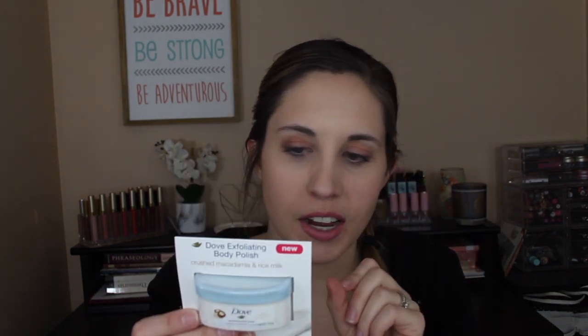The sponsored item in this box is the Dove Exfoliating Body Polish with crushed macadamia and rice milk — between a sample size and a normal size. FabFitFun has included vitamins and other skincare items as sponsored additions in past boxes.